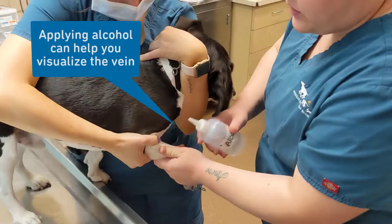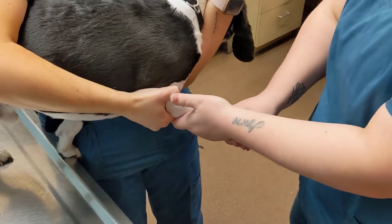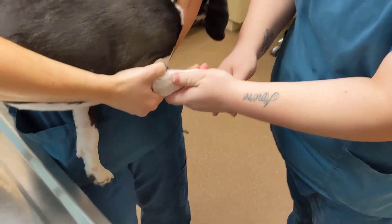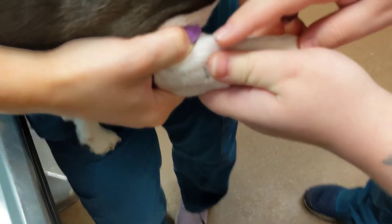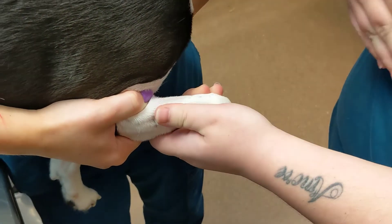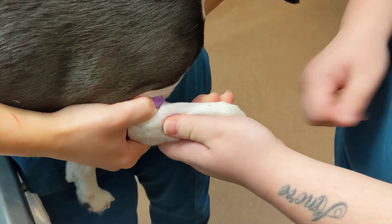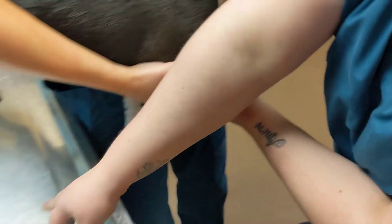We're doing a blood draw on this little guy — he needs a heartworm test. The cephalic vein is on the front leg, and Erin is holding off very nicely. You can see the vein kind of pop right here. In dogs that have shorter legs, like beagles, bassets, and dachshunds, you'll see that their veins kind of curve, so that's something you want to watch out for when doing a blood draw.